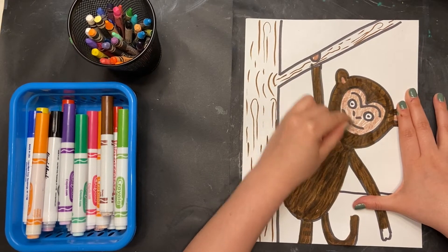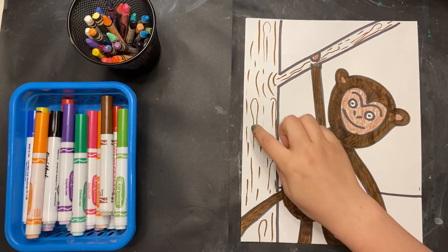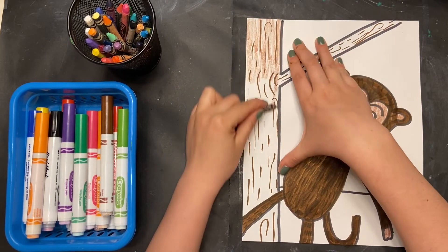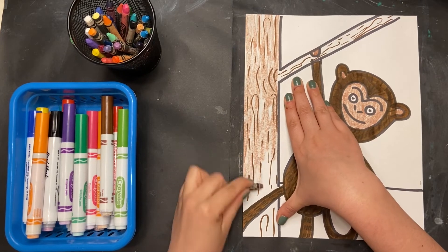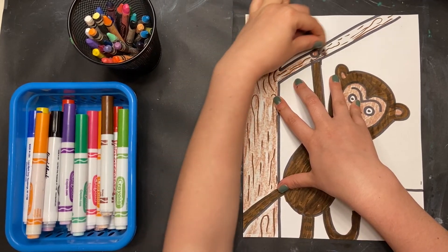Once I'm done with the chimp, I'm also going to color in the tree trunk with my brown crayon — I already used the brown marker. Alright, color in your tree trunk, color in your monkey. I've only used brown so far.